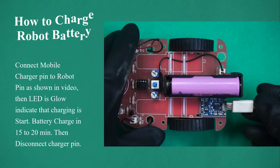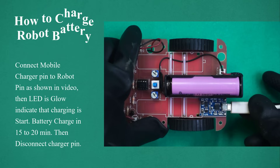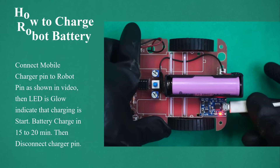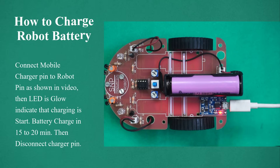How to charge robot battery. Connect the mobile charger pin to the robot pin as shown in video. Then the light glows to indicate that charging has started. Battery charges in 15 to 20 minutes. Then disconnect the charger pin.